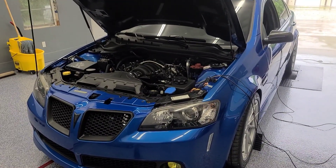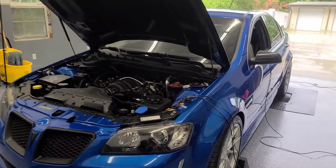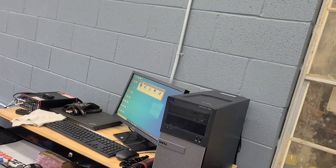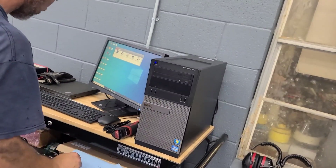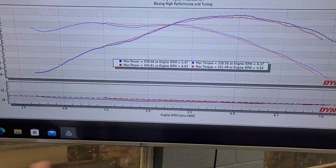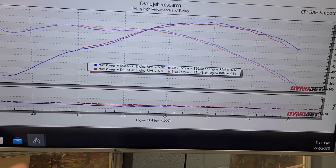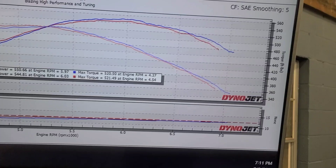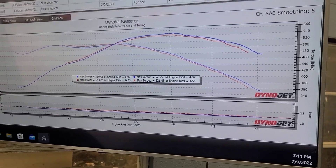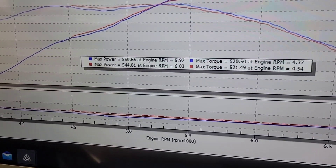We had some interesting results with the stock intake going back on the car. Like I said previously, it made 550 and we pulled it and it made 550 again. But we looked at the air/fuel ratio — not thinking it was going to be way off — and the air/fuel was almost 14 to 1, which of course is very unsafe. So I added some fuel, made a quick fueling change in the tune to make it apples to apples where the air/fuel is the same, really close.